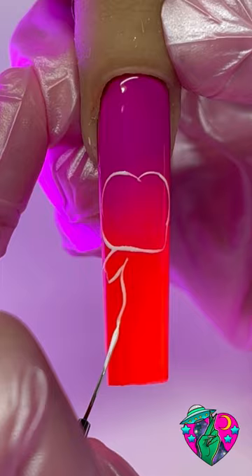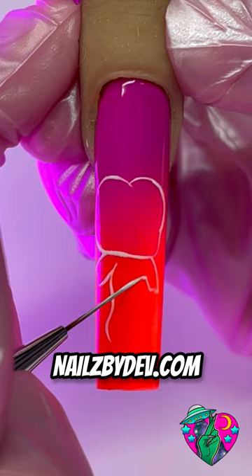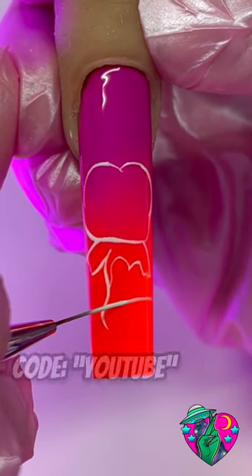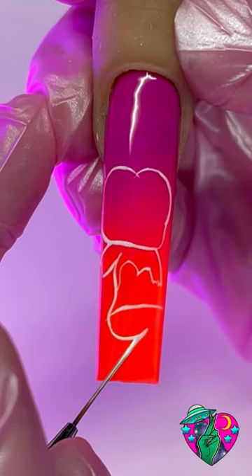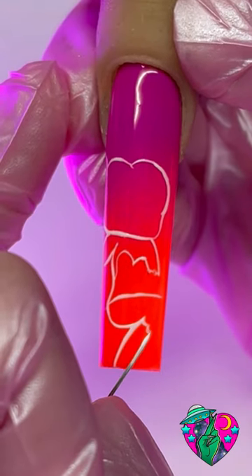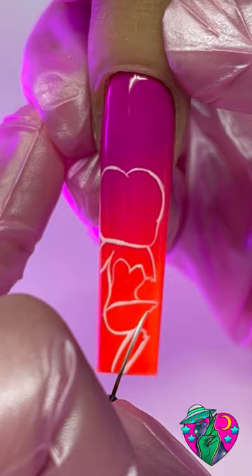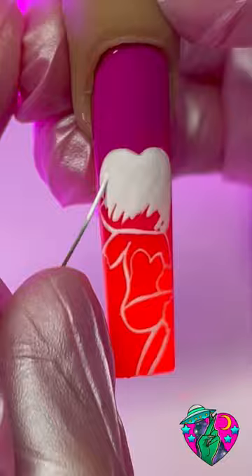By the way, everything I'm using in this video is from my brand nailsbydev.com — I will link every single thing in the description below. You can use code YOUTUBE to save 10% at checkout. I love Betty Boop and I think this is such a cute design for spooky season — we still have all of October to go, so definitely try this out and tag me because I would love to see what you guys create. After we've drawn out the body outline, we're going to fill it all in with white.